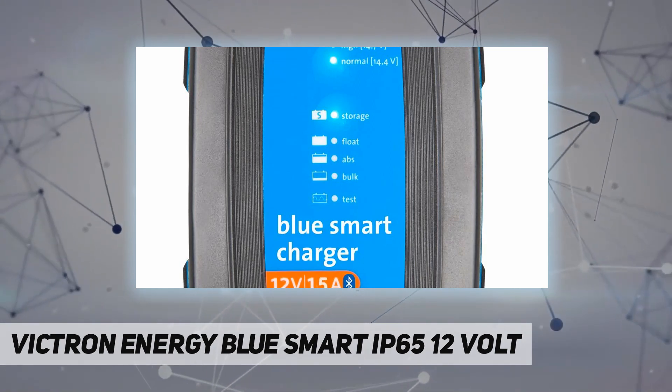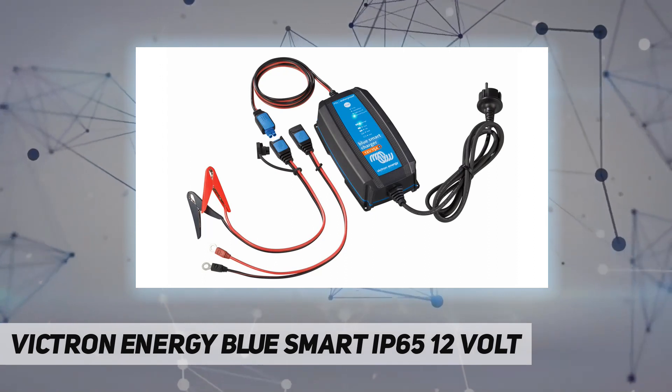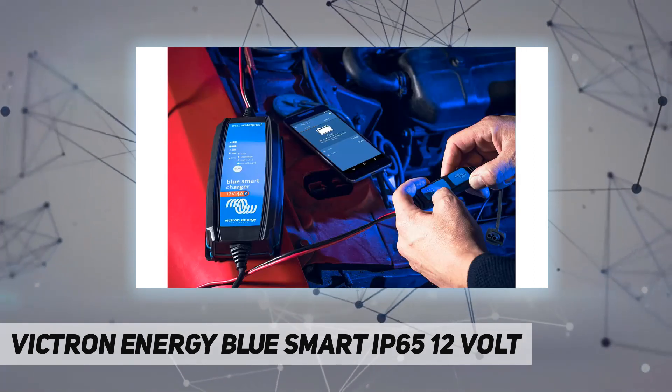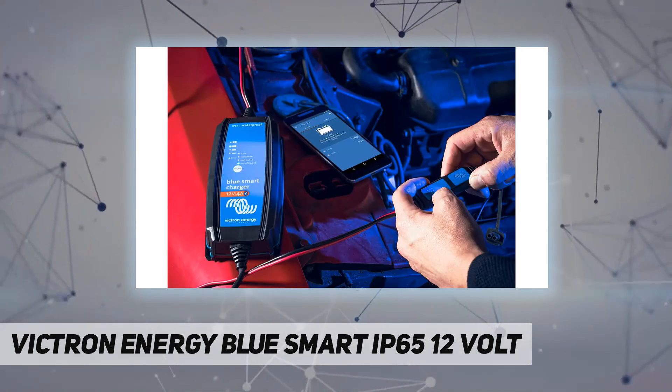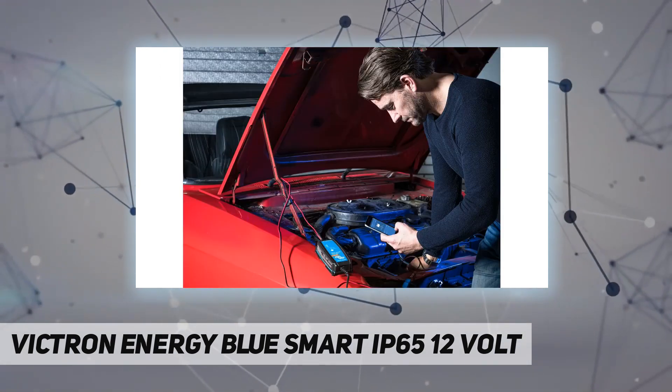The Blue Smart IP65 charger will attempt to recharge a deeply discharged battery by force-feeding it with a low current. Normal charging will then be resumed as soon as there is sufficient voltage across the battery terminals. The charger comes with both crocodile clips and M8 eyelets, making it easy to connect to the battery.